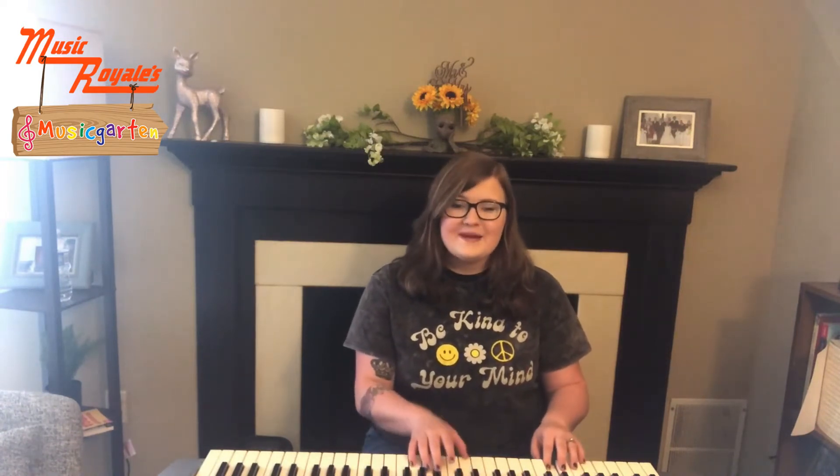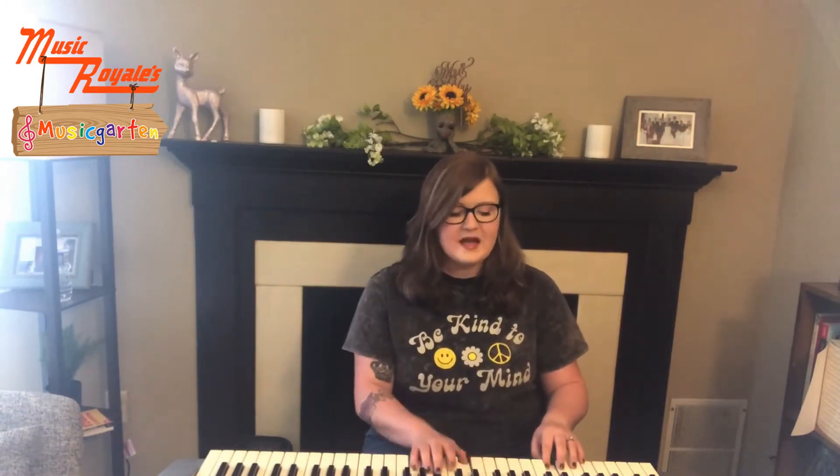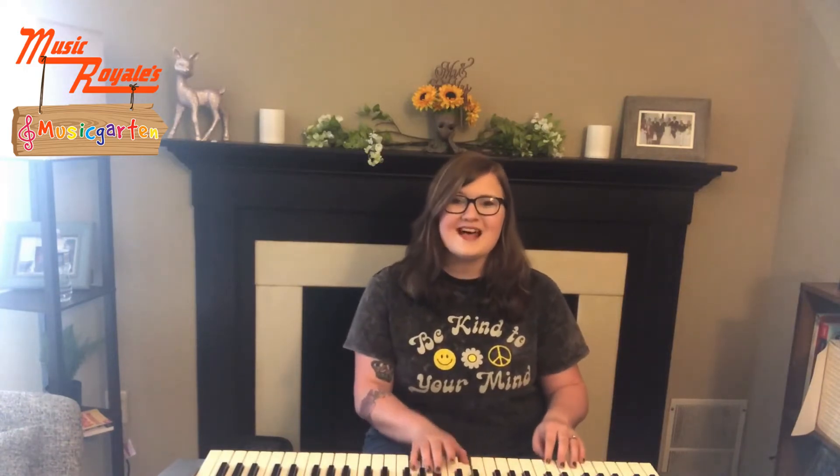The more we get together, together, together, the more we get together, the happier we'll be. Cause your friends are my friends and my friends are your friends. The more we get together, the happier we'll be. The more we get together, the happier we'll be.